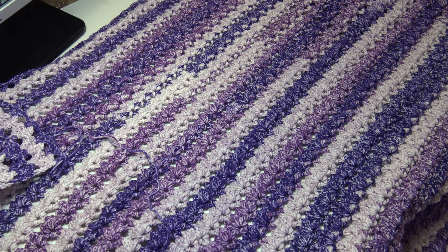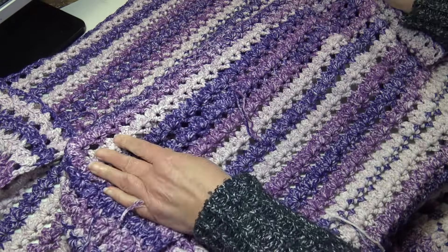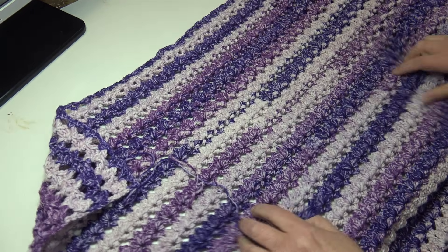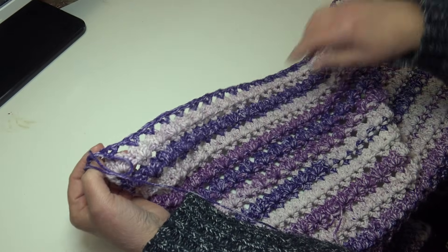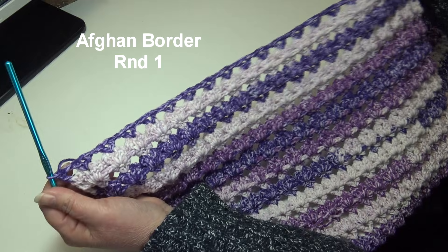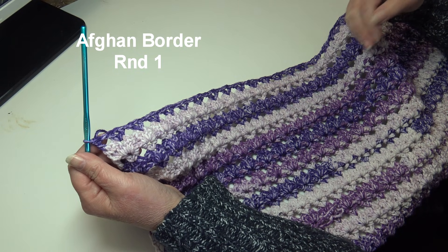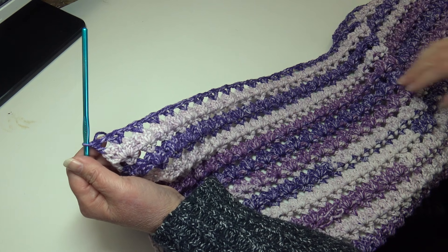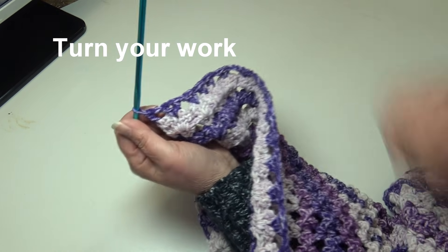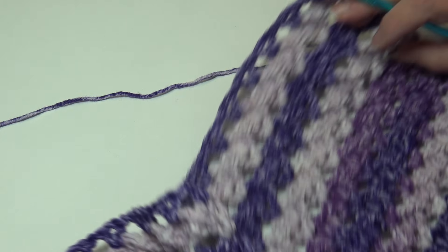I'm at the end of row 101 — the afghan is very large, I can't get the whole thing in the viewfinder. You can see a beautiful striped pattern in purple and lavender. When you reach the end of row 101 you'll be on the wrong side, ending with the V-stitch row. The main afghan body is finished and now we're starting the border. Turn your work to begin round one.